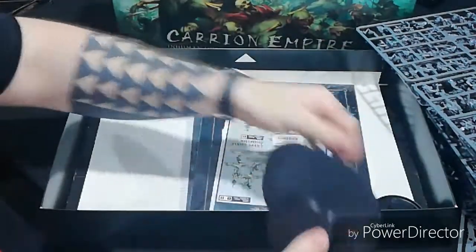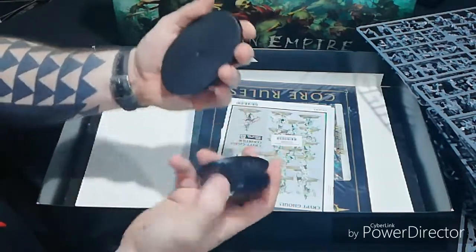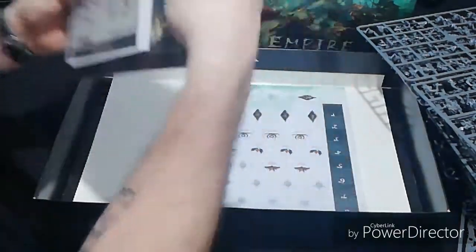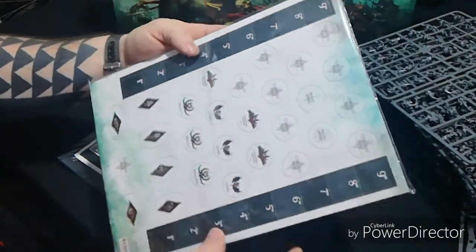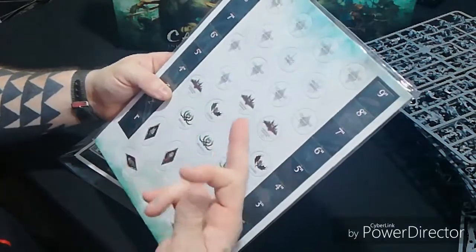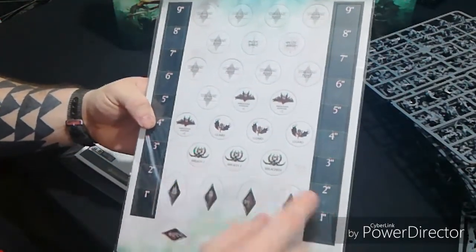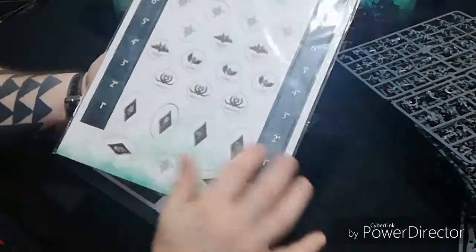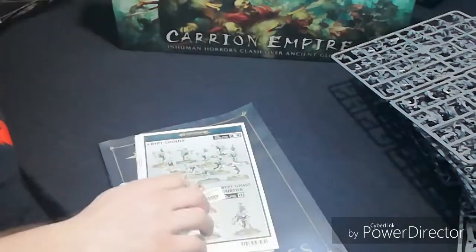You get a nice picture layout inside the box lid showing everything. They've put the barcode on the back now so you can put the picture up if you wish. Then there are extra base pieces for your Doom Wheel and other models. You get two plastic token sheets - one with all your tokens including measuring rulers, command points, spells like Mystic Shield, specific ability tokens like Furious Hunger plus one, plus two, and objective tokens.